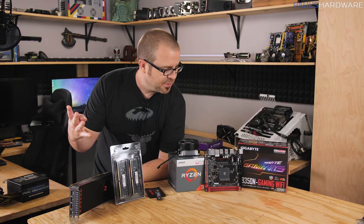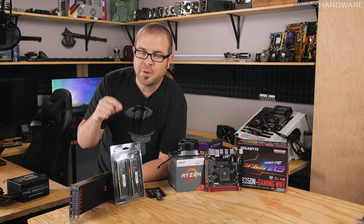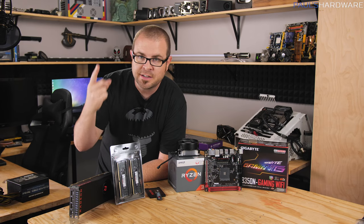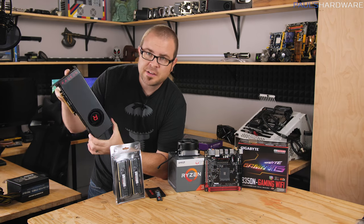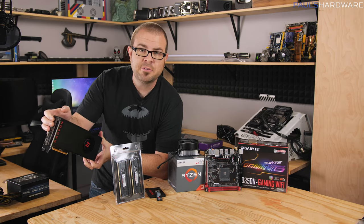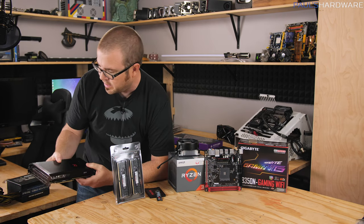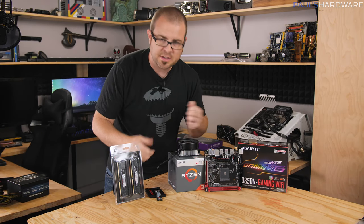So that's four of our main components: motherboard, CPU, storage, and memory. The remaining three are graphics card, case, and power supply. For graphics card — I have a Vega 56 right here — let me tell you that graphics card prices are really, really expensive right now. That's why we're not going to be using one in today's build, and that's one of the advantages you get with an APU. You're not going to get the same graphics performance as a discrete card, but you can use this system for now and wait.